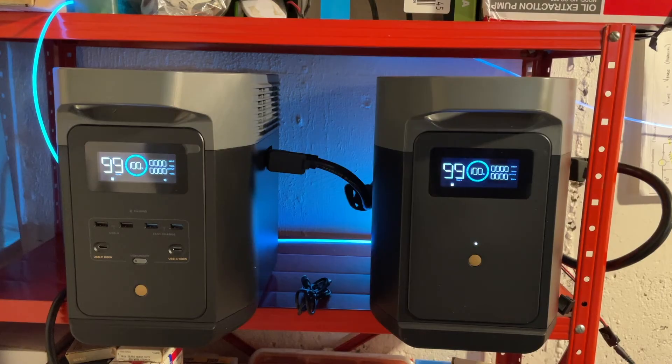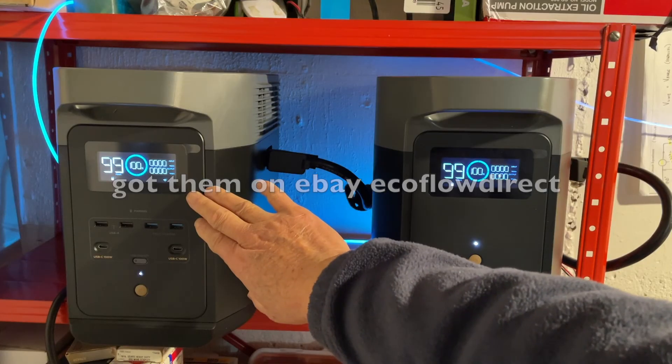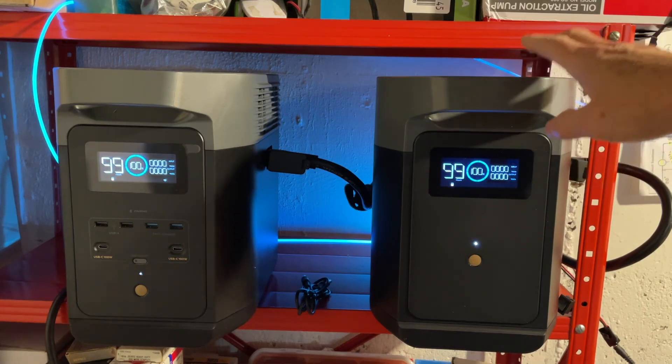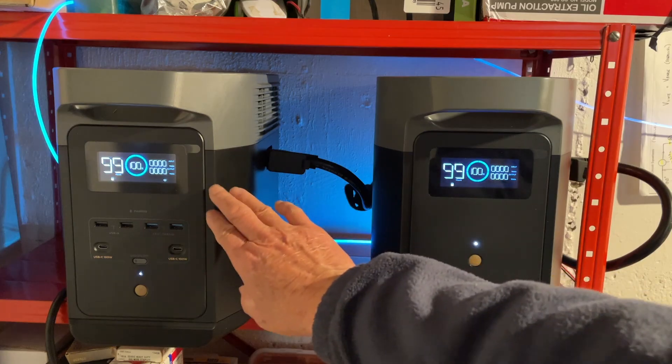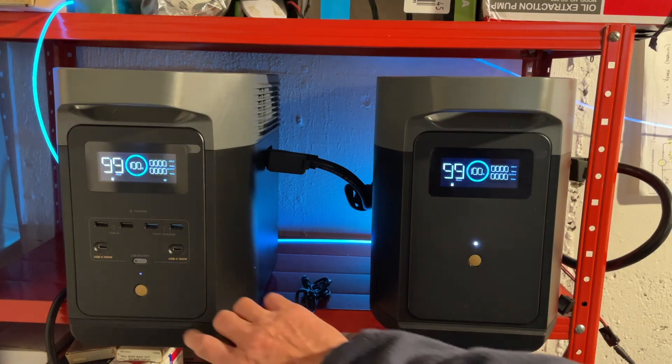That's my first impression and suggestions for people who just got these units. I got the main unit for about $800 on sale, and the extra battery was $650 — so about $1,500 to $1,600 not including sales tax. I hope it will give me many years of good service. These are lithium iron phosphate batteries, so they have good longevity. That's all for now — have a good night.